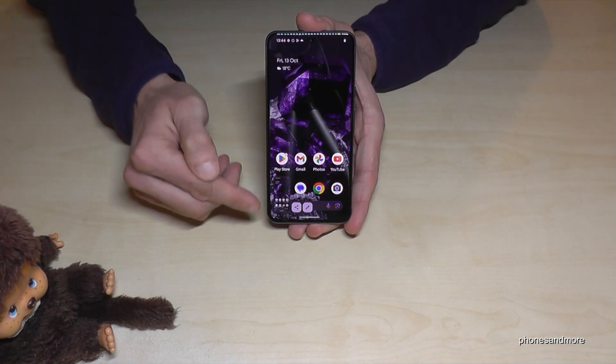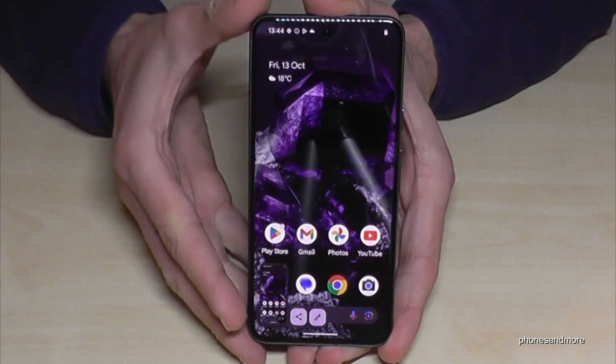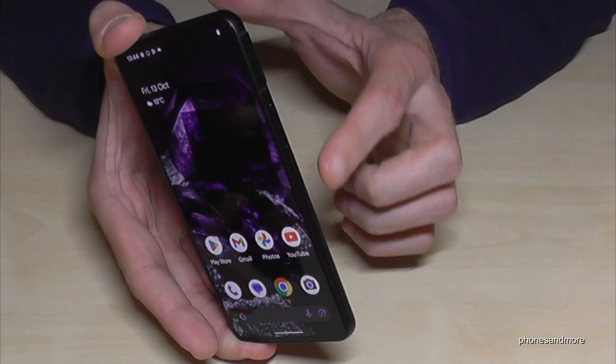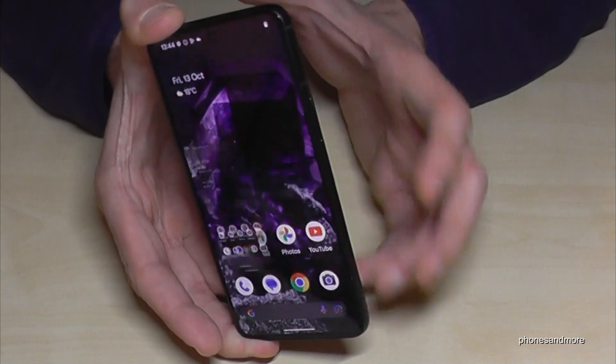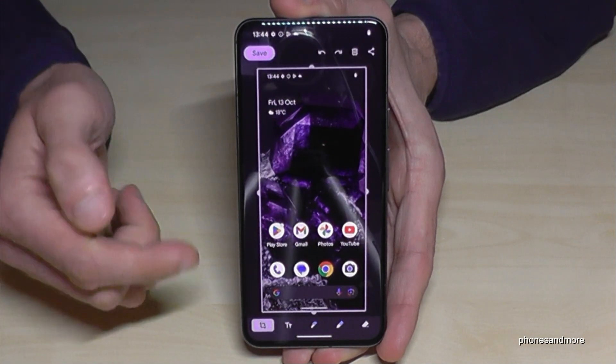After pressing, you'll have a screenshot. You can see the preview, and you can share the screenshot from there. You can also tap the pen icon to edit the screenshot. One more time: press the power button and the volume down button together briefly and you'll have a screenshot.